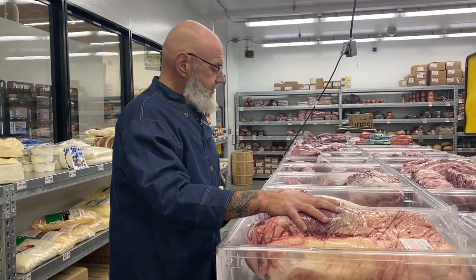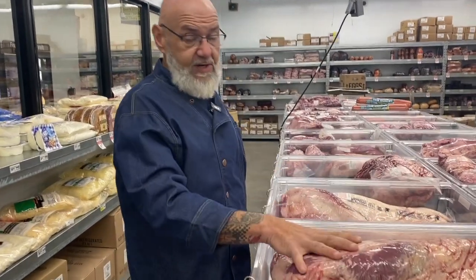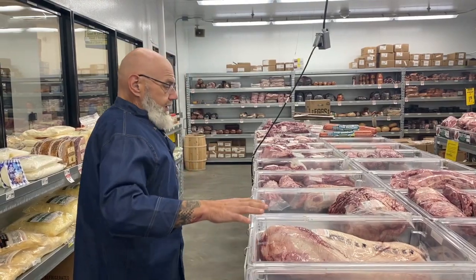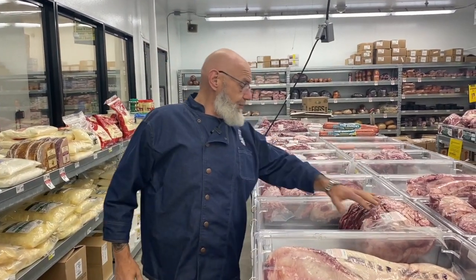Obviously the choice is going to be a little bit more expensive than the select, but you're going to find that the texture, the bite, and the meat itself is a much better quality in the choice. And when I say it's more expensive we're talking five to ten cents per pound. Whether you're buying top round, eye of round, brisket, or tri-tip, it all boils down to the same thing: select is good, choice is better, prime is best.